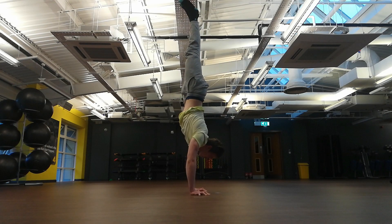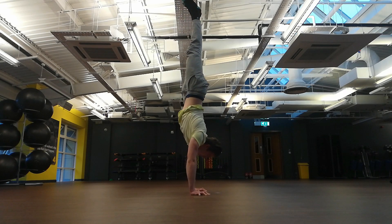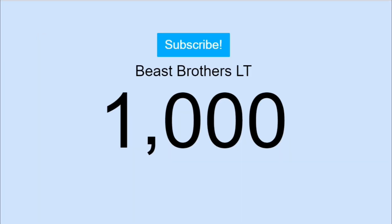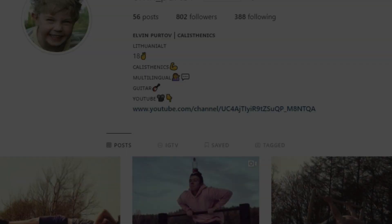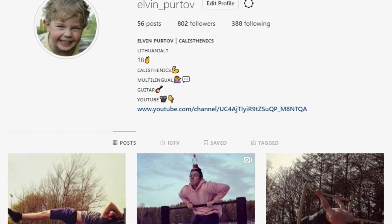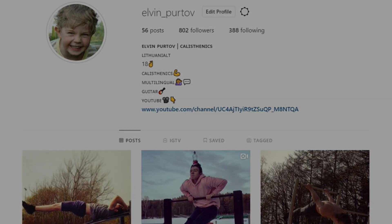Before this video starts, I just wanted to say a massive thank you to everyone who has subscribed and supported this channel, because we just hit 1000 subscribers. It may not mean much to you, but to me this means the world. Also, if you have any problems or issues with calisthenics or nutrition, make sure to follow me on Instagram and shoot me a DM — I'd be glad to help you. Hope you enjoy the video.